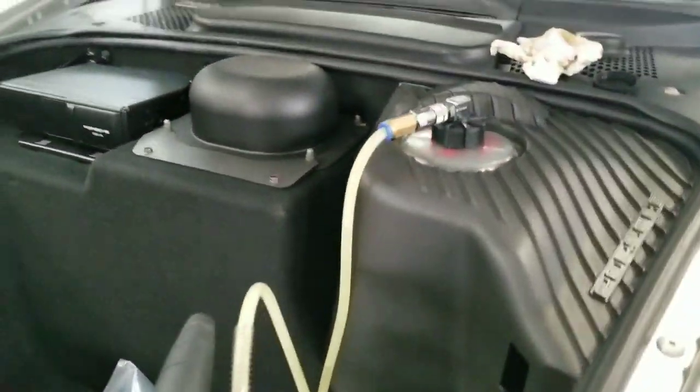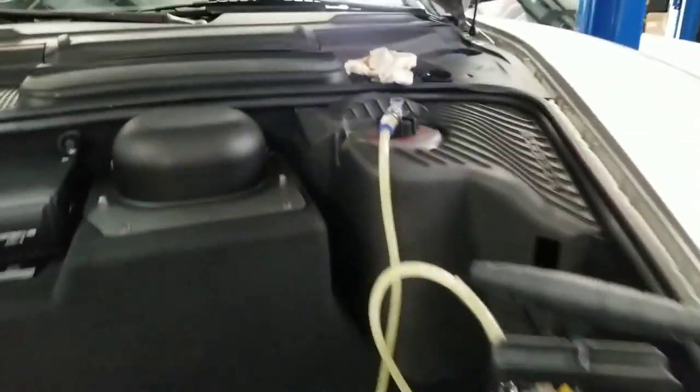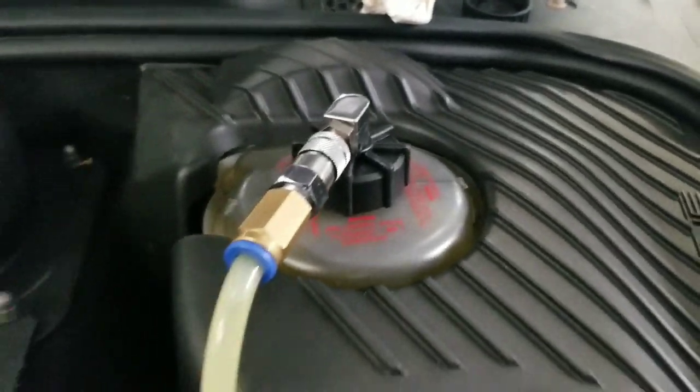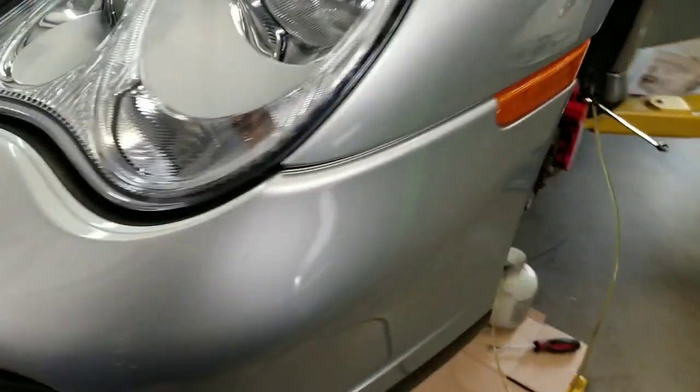With our pressure bleeder, we got it all hooked up at 15 psi. We also helped it out some — it's pretty much almost bled. I'm getting a level at the right, correct measurement, and then we're going to close off this caliper.